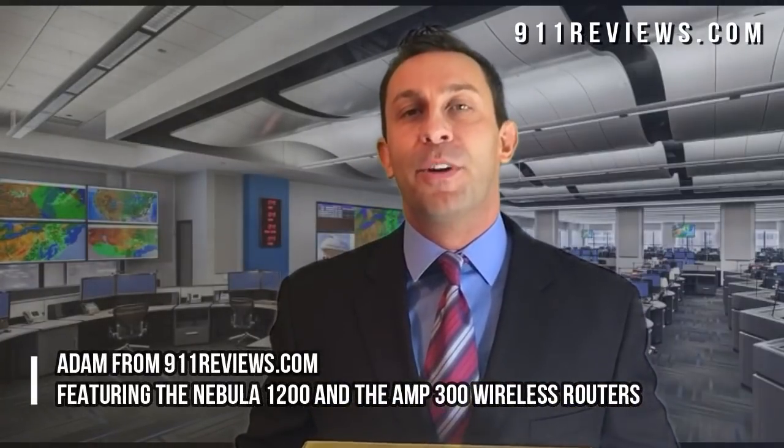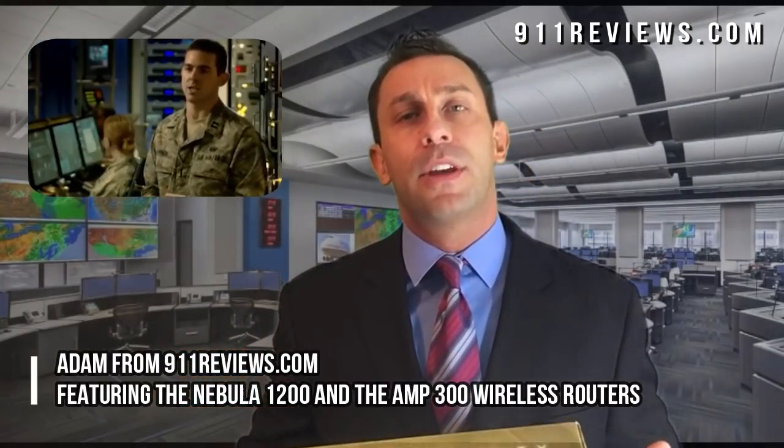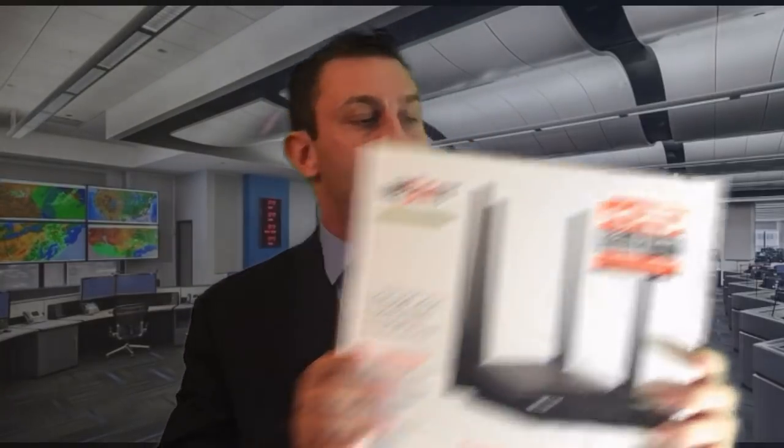Hey everyone, this is Adam from 9-1-1 Reviews. What you may not know about me is I spent the better part of my military career as a communications officer, which meant that I worked in network operations centers and worked with computers and routers. So today we're going to take a look — this is the Nex Nebula 1200 router and we're going to give it a technical review.